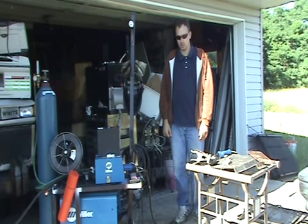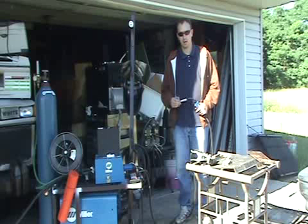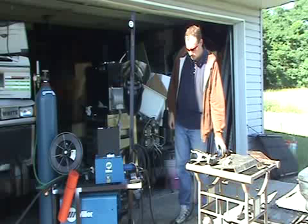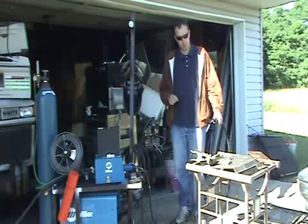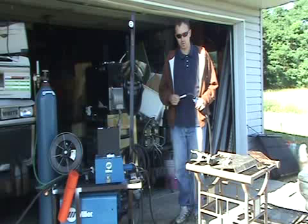The most common problem you'll get, especially if you're using older wire that's had some use, is sticking in your tip. It's going to stick in your tip and give you an erratic bead. This is really frustrating — it'll feed perfectly when you just feed it, but it'll only stick when you go to pull the trigger and apply power to weld.